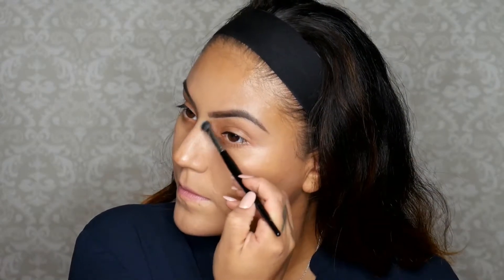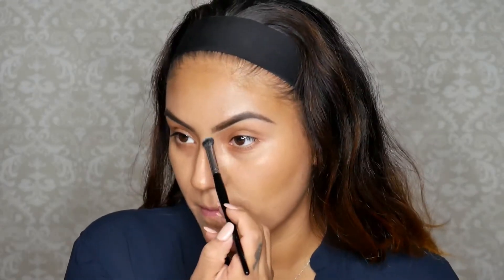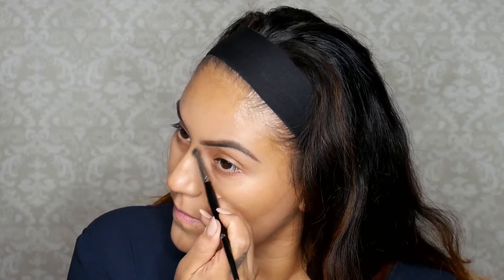I'm blending out the contour using this buffing brush by Real Techniques — I love it for cream contouring, it's so good. You want to move your contour blend towards your hairline to get a nice contour look. I'm going to blend that out a little bit more. I also grabbed a Morphe brush to try to contour my nose — like I said, I'm practicing and trying to figure out which brush I like best for myself.